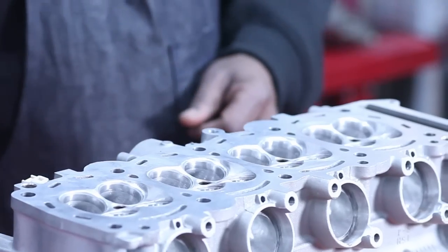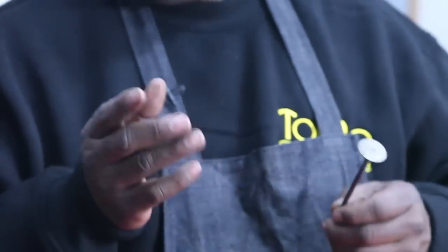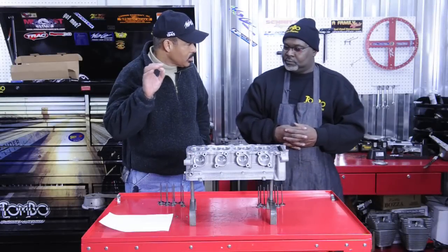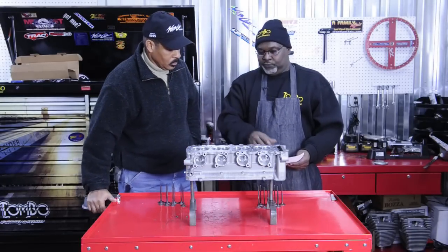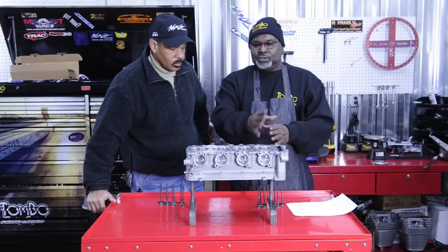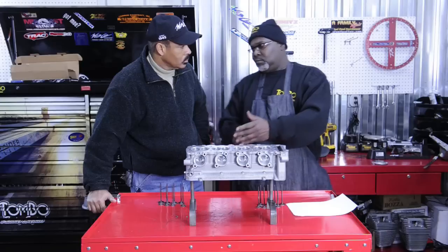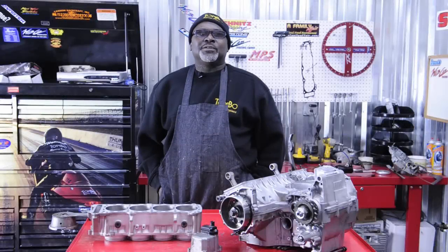He took the stock titanium valves, lapped each one of them, and made sure they're true to the seat — so when I put this back together it'll be a perfect seal, better than factory. I've been hearing the terminology 'flow benching' since I've been hanging out with you. Can you tell me about that process? When Bruce puts the head on the flow bench, he flows it before and after — that's how we come up with these numbers. It's critical with these booster motors that you use a flow bench, because these heads have so much material that if you take material out of the wrong spot you'll ruin the head and slow down all the flow.